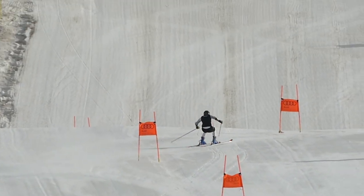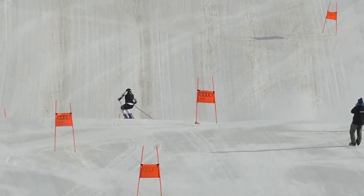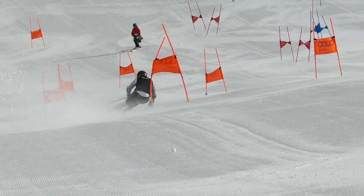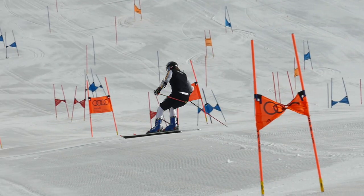So, with those things in mind — balance and timing — let's have a closer look at Victoria. She starts sliding, and boom, she goes on the edges and finishes the turn. Obvious, but how? Let's go one step at a time.